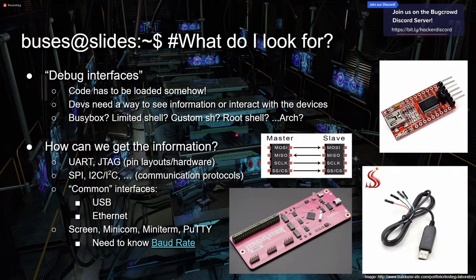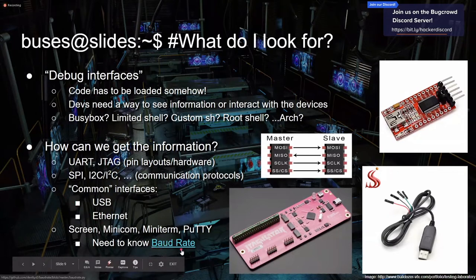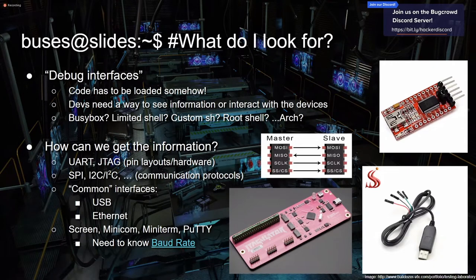How do we get this information? There are a couple of protocols and standards for communicating with hardware — things like UART and JTAG, which are just pins or test pads on a board that you can talk to. There are also communication protocols like SPI and I2C. More common interfaces on things like routers include USB and Ethernet. There's a Python tool to identify baud rate, and for serial terminals you can use screen, minicom, miniterm, PuTTY — whatever works for you. I'll get deeper into the tools.